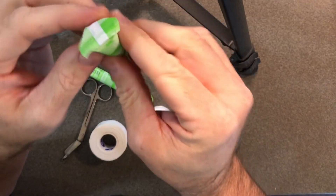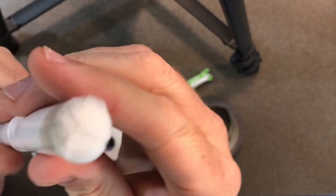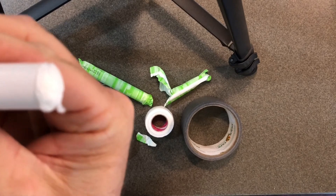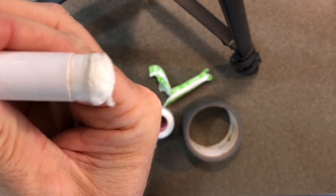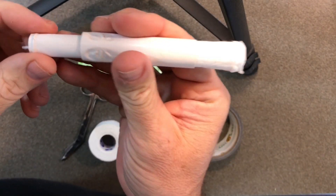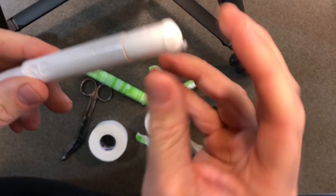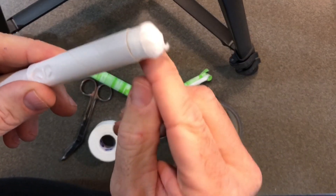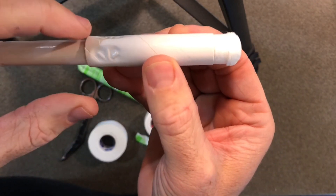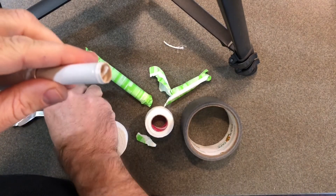Let's get started. Unpackage the tampon, and what you want to do is push the little cotton part out and then pull the applicator back. So I just push that out, pull this back, and now we're going to tape it. We don't need it out that far, but we're going to tape this so it doesn't get pushed back in, and tape this part as well. You can go ahead and cut this little tail off too.